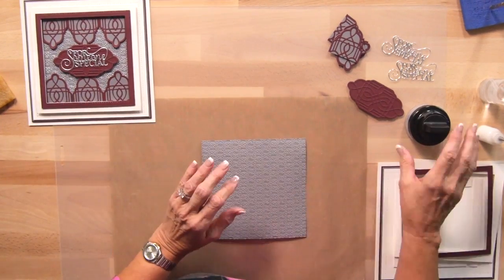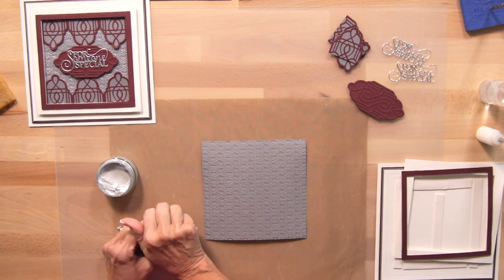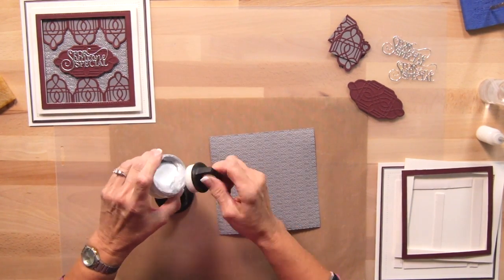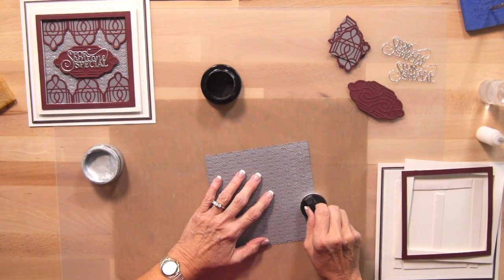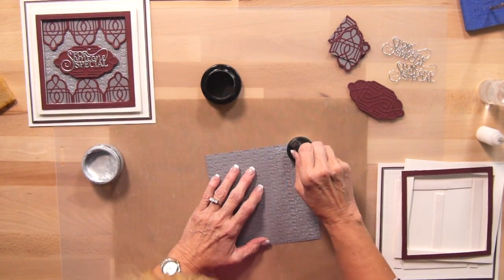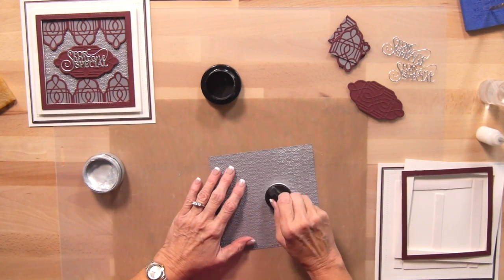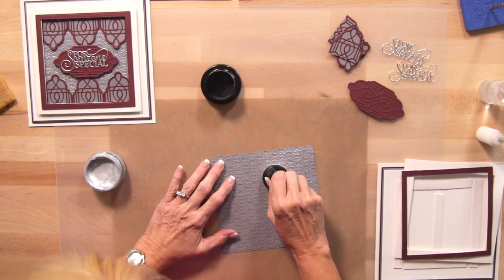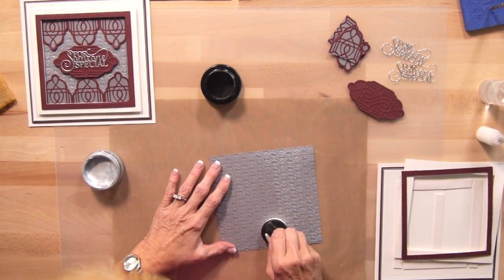Now I'm going to bring in some silver dream gilding polish — we're just going to add a little bit over the top just to highlight that design. Taking a bit from the side, just put a little on the applicator and I'm going to lightly go over the top of that design, just picking up all the parts of that rope. That looks really nice. You don't need very much — you just want it to hit the very top. Make sure there's just the slightest amount on your applicator, otherwise it'll get too heavy.